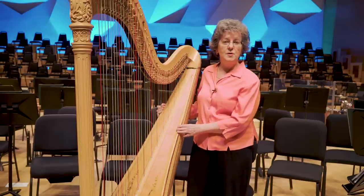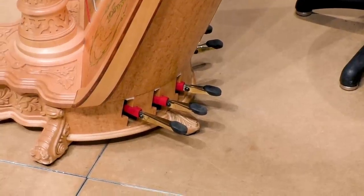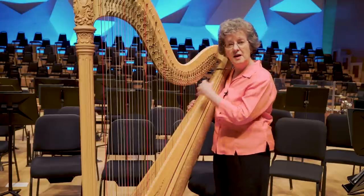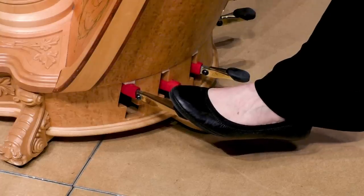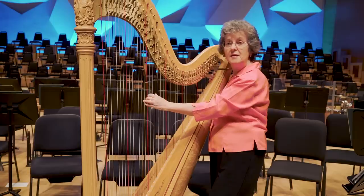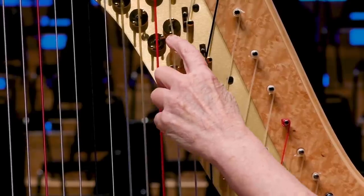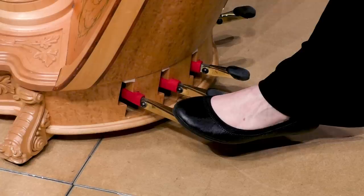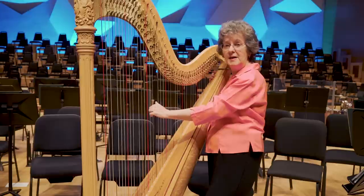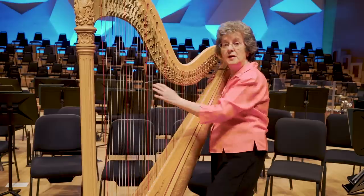In order to get the black keys, or the sharps or flats, we use pedals. We have seven pedals on the harp — one for every note of the scale — and each pedal changes that note on the entire harp at the same time. When the pedal is all the way up, the levers don't touch the string and it has a flat sound. If I push the pedal down into its next position, it shortens the string, making it natural. And if I push the pedal all the way down, the other lever shortens the string, making it sharp. So I have three different sounds for every string on the whole harp.